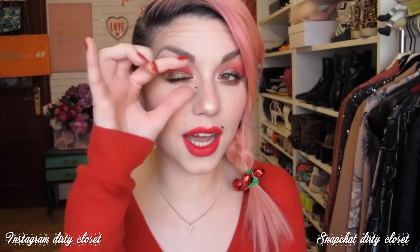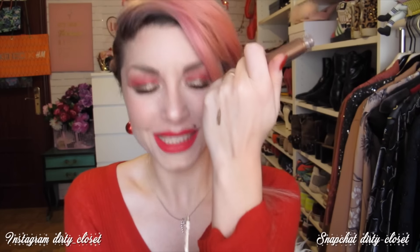Aunque parezca un maquillaje muy potente, es un maquillaje muy sencillo, de verdad. Vais a ver que he utilizado súper pocas sombras. Lo que he utilizado para hacer todo el párpado acabando en eyeliner es esta sombra de Urban Decay. Me la mandaron el otro día y es una pasada de bonita. Viene como en un bote y el aplicador es como un pincel súper fino.